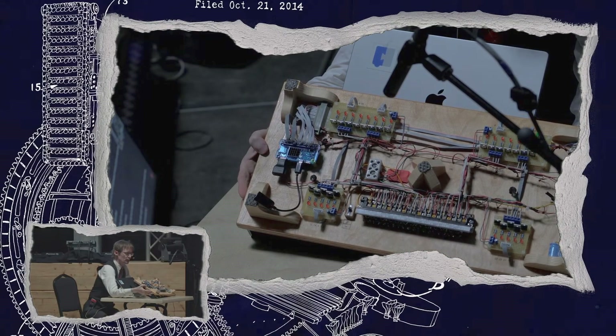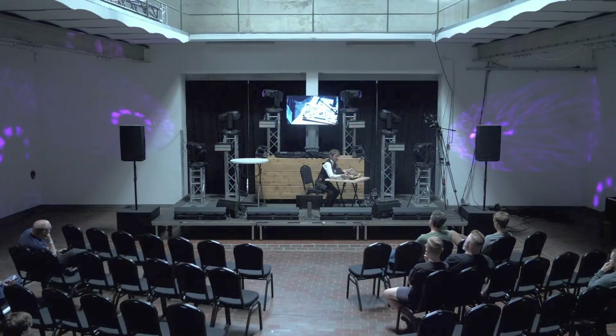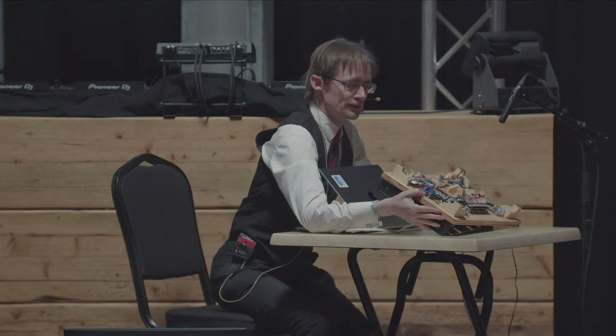The solenoids run for 8 milliseconds — that's all they need to get launched up. Any more, and they hit the bottom of the bells and dampen the music because they're holding there. So 8 milliseconds is the maximum, and any less than that and they don't have enough velocity to reach the bells. It's a very fine tolerance, but it seems to work out consistently across all of them.